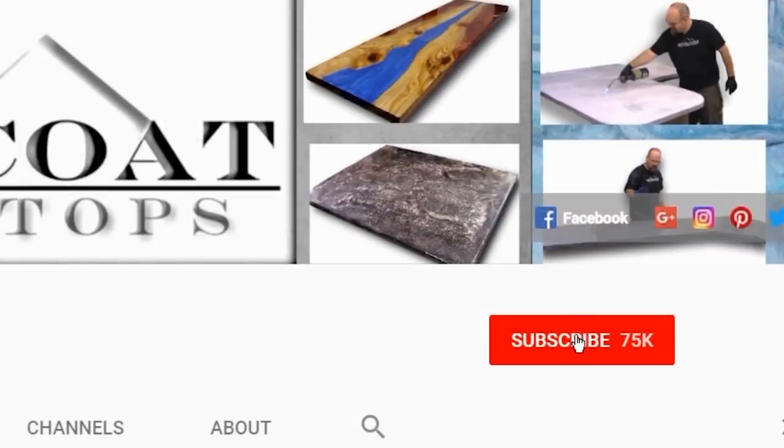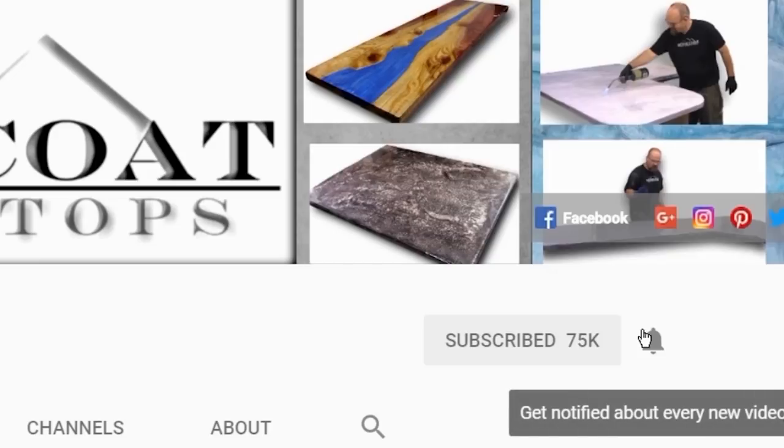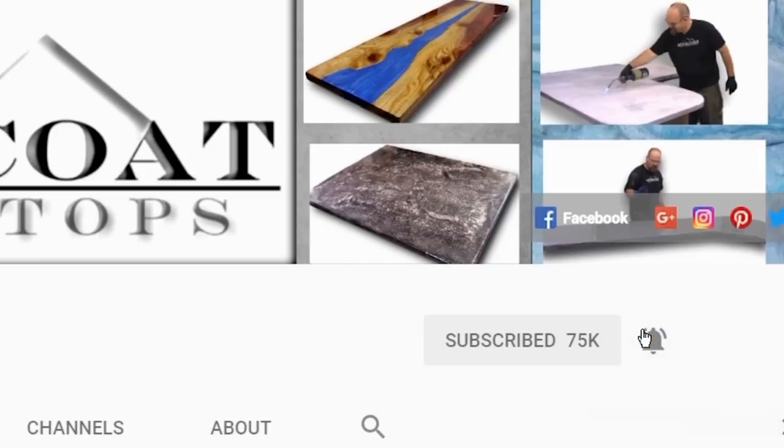Remember when you subscribe to our channel, click on the red subscribe button and be sure to ring the bell so you get notified every time we have a new video. Thanks again.